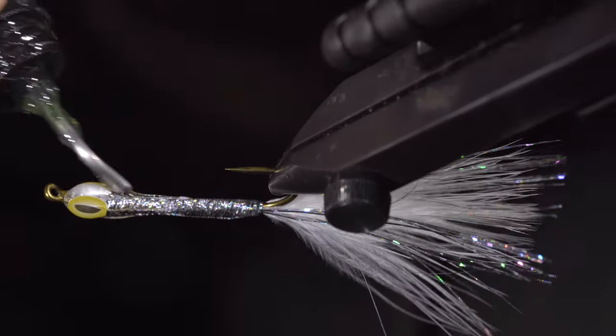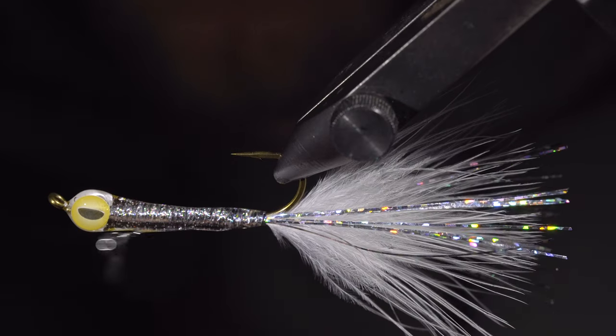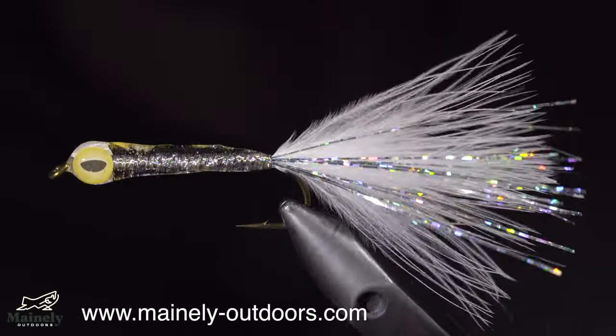Now that we have a good base layer, we can use our rotating vise to help build up a body of resin. Secure it once happy, and finish it off by adding a little bit extra to the back of the fly. And this is a version of a surf candy that I like to call the glass minnow.